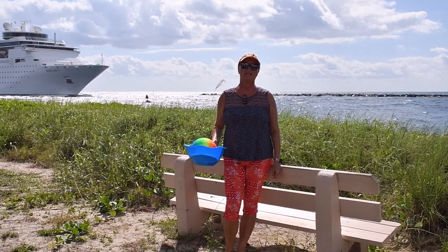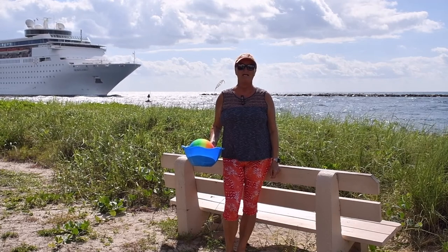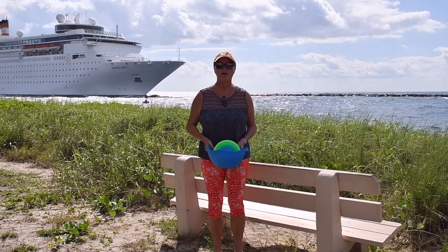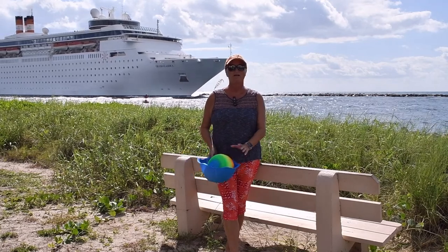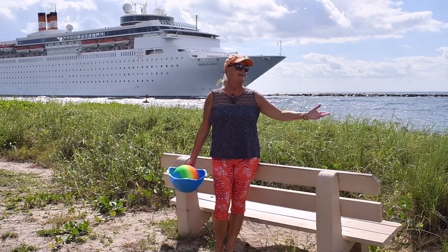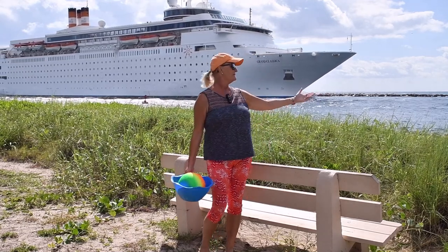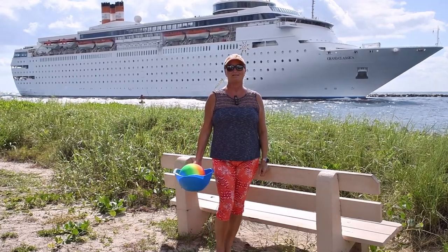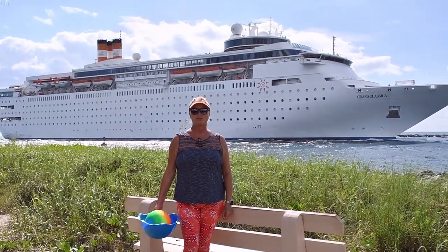Good morning everybody! Welcome to Singer Island again where we spend our fall vacation partially with family. Today it's exciting — we see a cruise ship coming by right behind me. They're returning from the Bahamas, and it's really nice to see you here with me. Thank you for joining me. You need a ball and a band — it's going to be chair fitness. The Grand Classica, a majestic boat for a two-day cruise, going to the Bahamas.